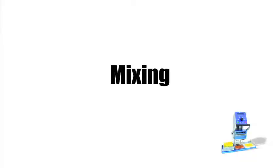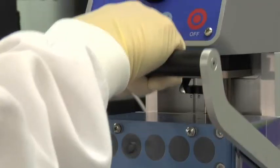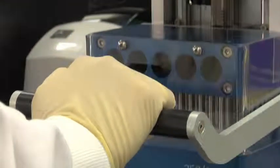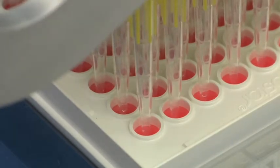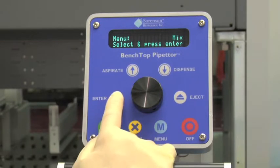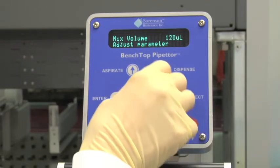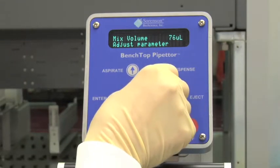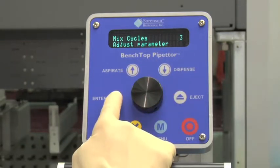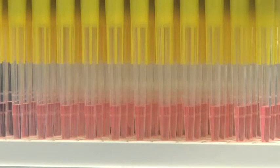An additional feature of the benchtop pipetter is its ability to mix reagents. Lower the pipetter head assembly until the tips are within the wells of the microplate or your selected vessel. Select Menu on the control panel. Mix will appear on the display screen. Press Enter. Rotate the control wheel to the desired mixing volume and press Enter. Next, rotate the control wheel to the desired number of mixing cycles. Press Enter to begin mixing.